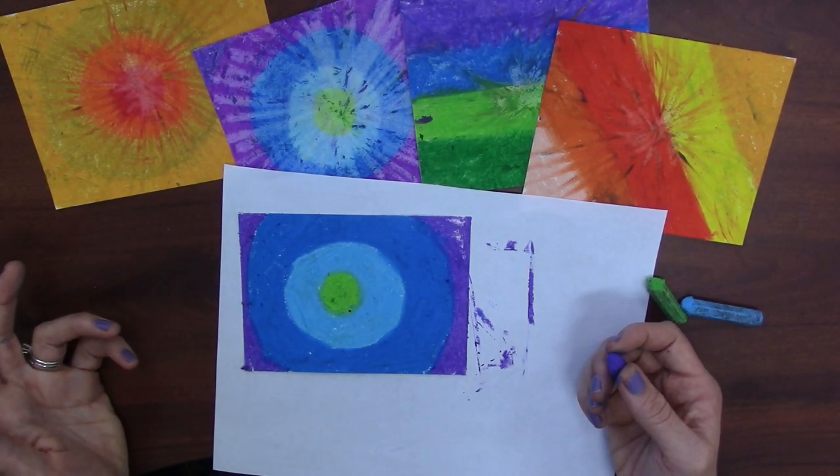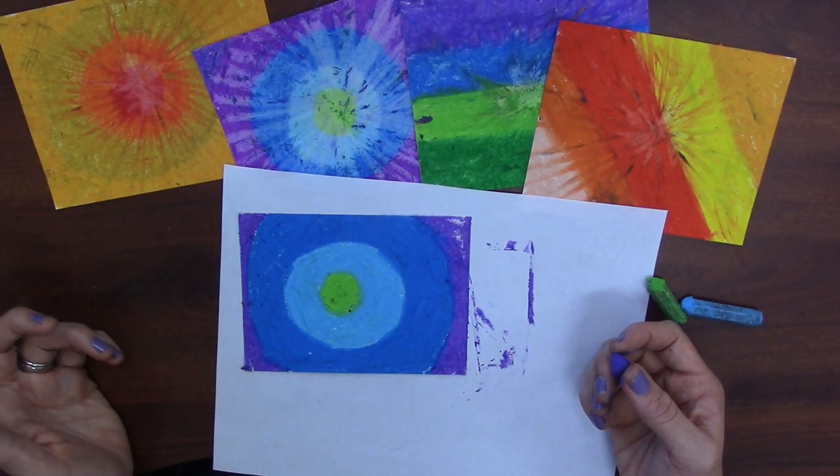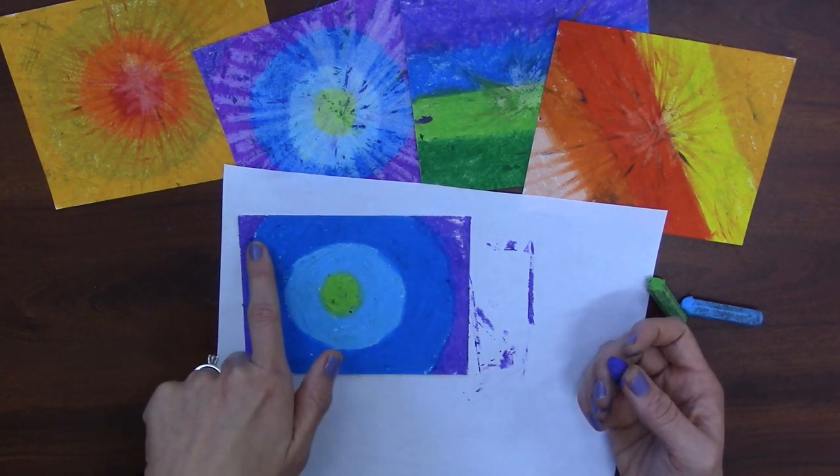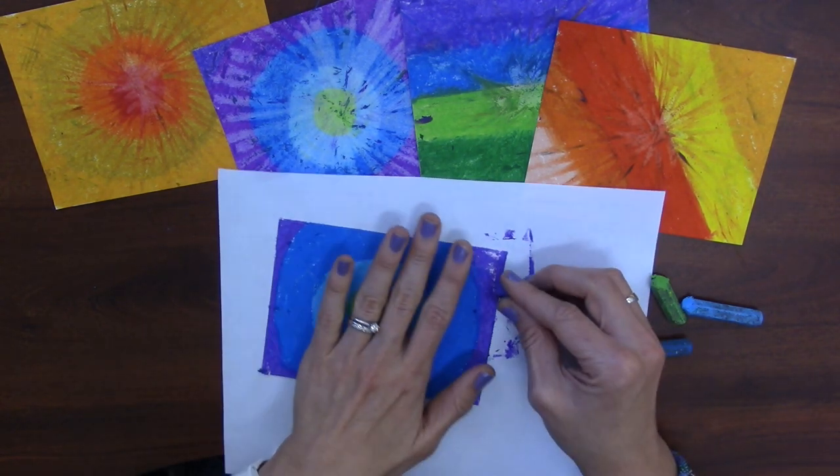When I think I'm done, I want to double check for white spots. I see some right here, and in here, and over there — so I need to fill in all of those white spots.